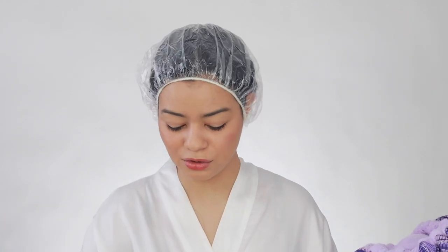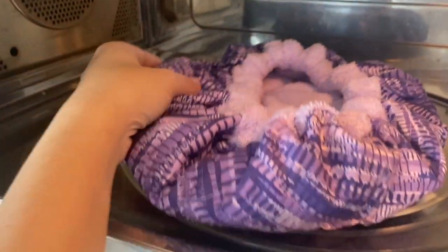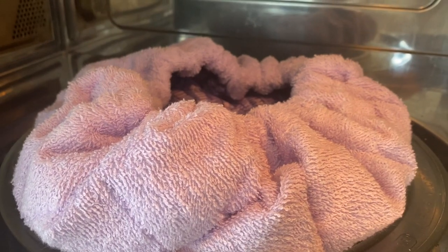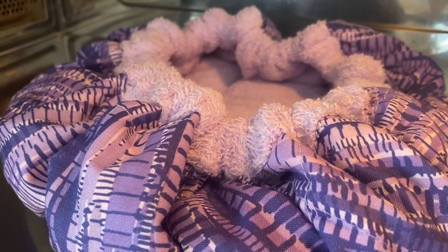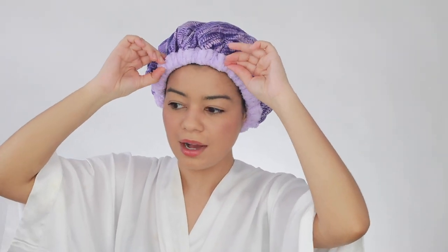It does smell really good. Now I'm going to go downstairs to my kitchen and microwave the heat cap. I place it in the microwave and do 45 seconds, then flip it inside out with the elastic up and do another 45 seconds, then flip it one last time for another 45 seconds. It came out super hot — I'm excited. I'm going to leave this on my hair for about 30 minutes, lay down, and relax.